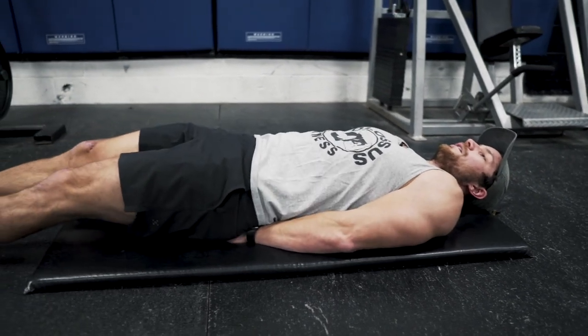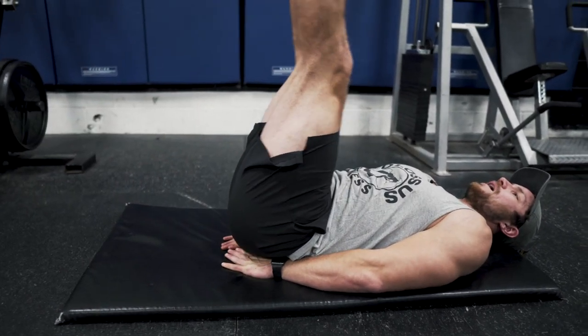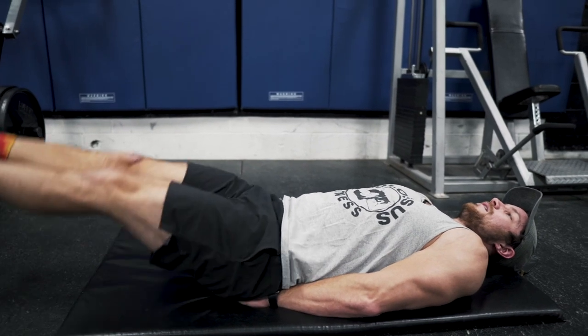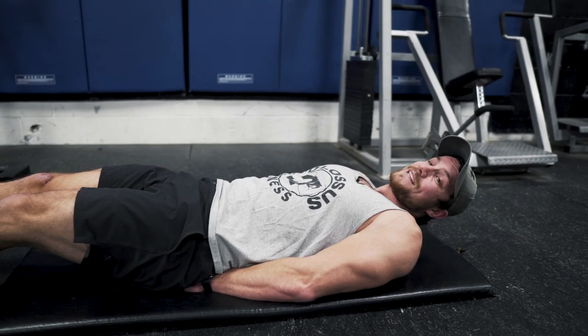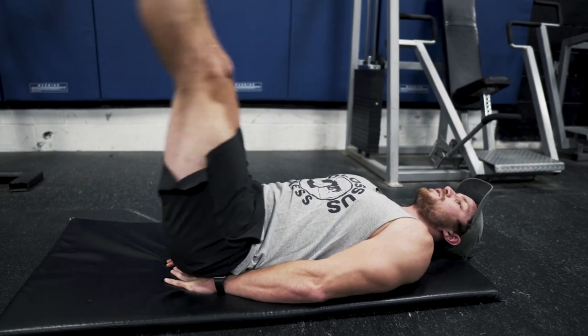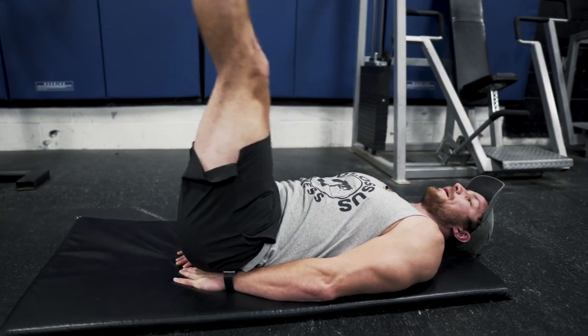Laying back, all you're going to do is just raise your legs up and then down. I like to personally point my toes — I find it just contracts the abs nicely. Doing a bunch of these reps is an awesome ab exercise and it's great to really target the lower stomach.